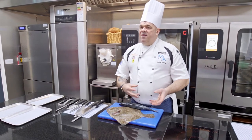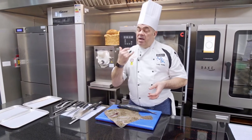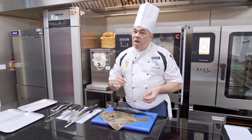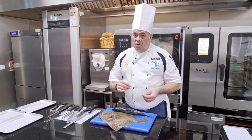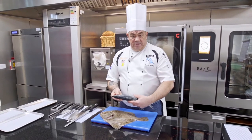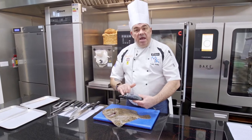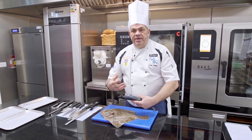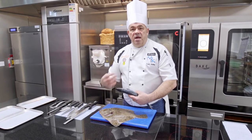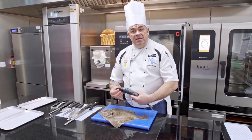Before we prepare any fish whatsoever, we need to think about whether it's fresh. You can go into any supermarket — and this is a good exercise — and identify whether the fish is fresh. Taking this mackerel, the telltale sign, since we can't handle it in a supermarket, is to look at the eyes. Are they bright? Are they shiny? Are they not sunken? When something starts to decompose, the eyes will go dull and cloudy and start to sink inside the head.